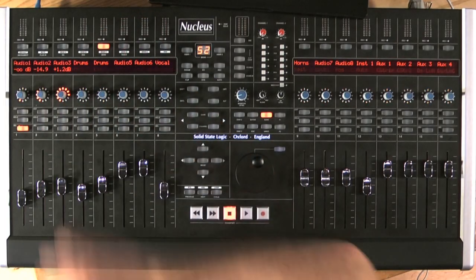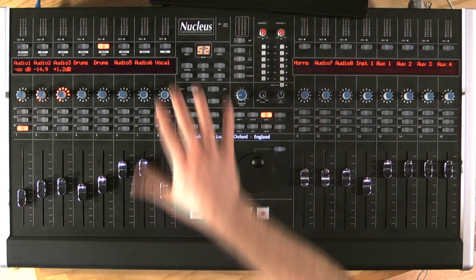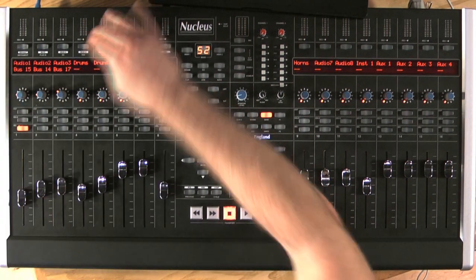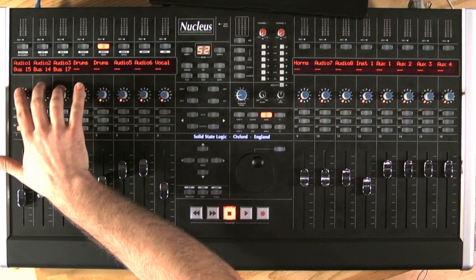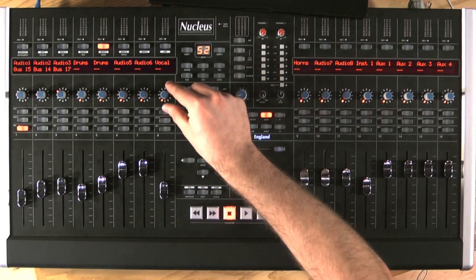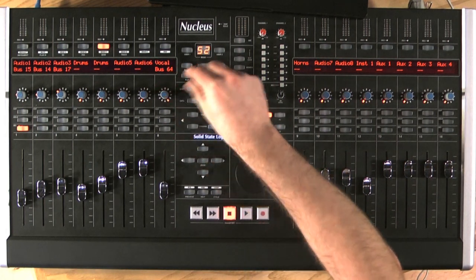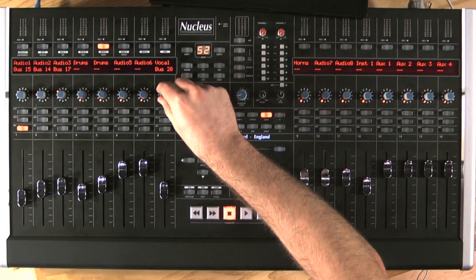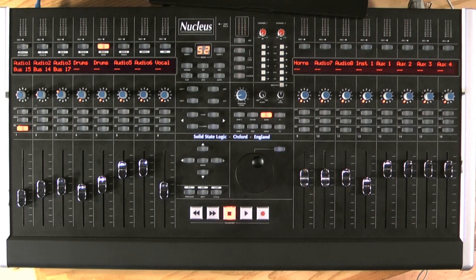For example, if I wanted to add some sends, I have a send button with the quick access button over on the left hand side. Here, if I choose destination, I can see the tracks inside the mixer — some already have bus assignments and some that are empty. With the empty ones, all I've got to do is turn the dial and the list of all the buses available to me are displayed. Once I find one that I like, I press the dial and it gets applied to the channel.